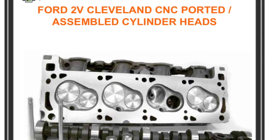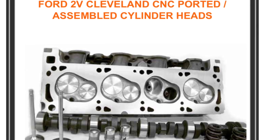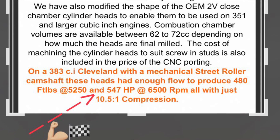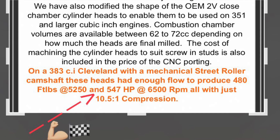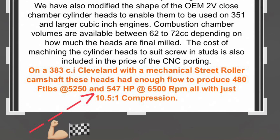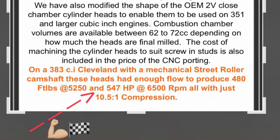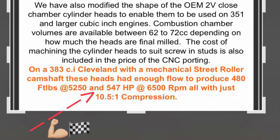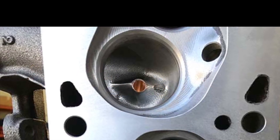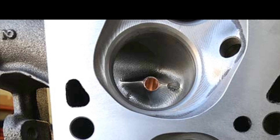These guys tested their CNC ported iron 2Vs on their own test mule engines. On a pump fuel solid cam combination with a single plane intake, they recorded 505 flywheel horsepower. They did a manifold swap with an air-gapped dual plane and recorded 481 horsepower. They also ran a 383 cubic inch stroker Cleveland with a solid roller cam, and it recorded 547 flywheel horsepower — which is badass for a 2V headed Cleveland.